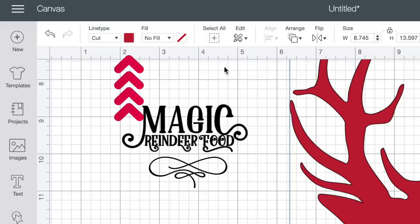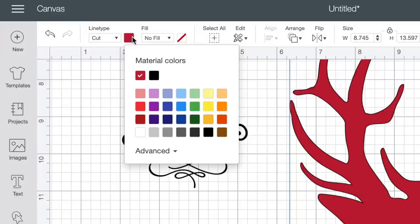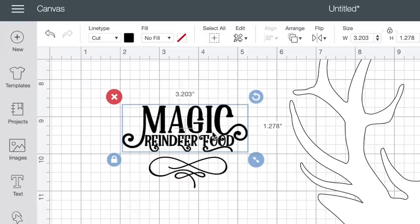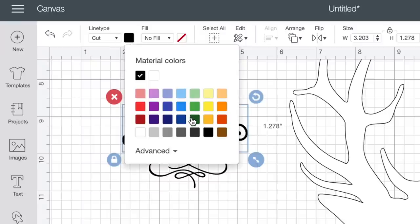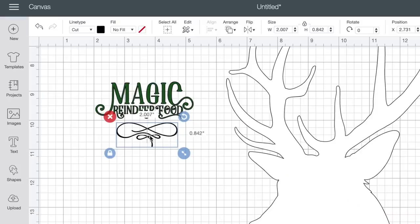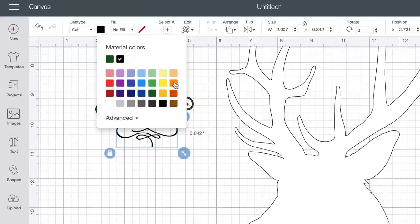To do that, I'm coming up to the top left-hand corner, selecting the little color swatch, and changing that to white. For 'magic reindeer food,' I'm also going to click the color swatch and change that to green, because I'm going to cut that out on the green HTV. As for this little flourish, we don't technically need to change the color since we already have three different colors going on — so that's going to cut out onto three different mats. Just for the sake of a visual, let's go ahead and change this one to gold — I'll choose this orangish color right here.